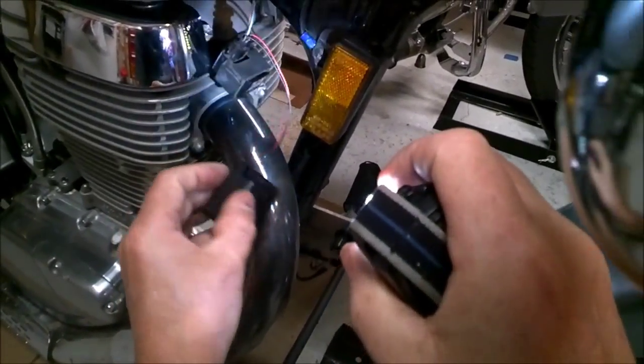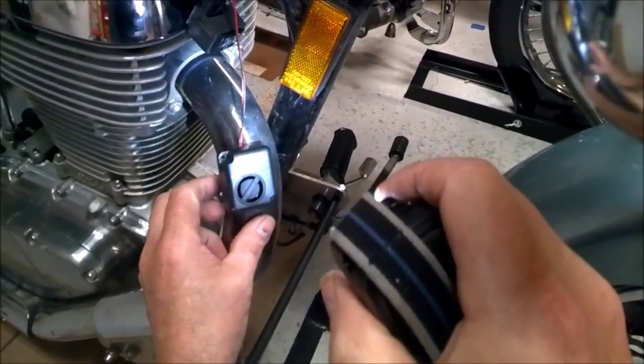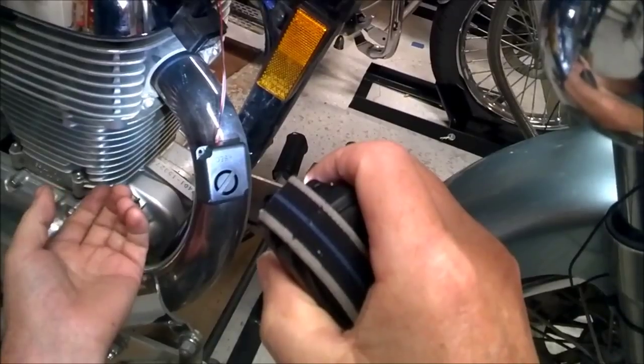I'm going to test it out to give you an idea of what we're talking about. It's easy. This piezo, I think, cost me four bucks on eBay. So it's pretty simple.